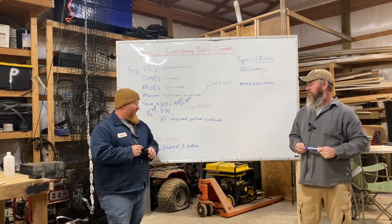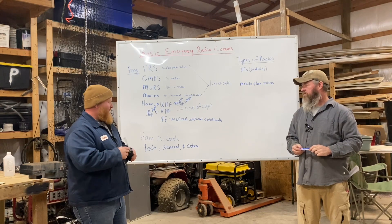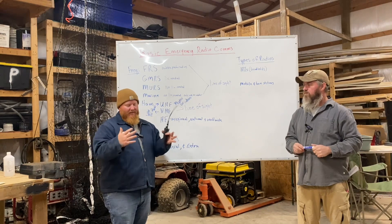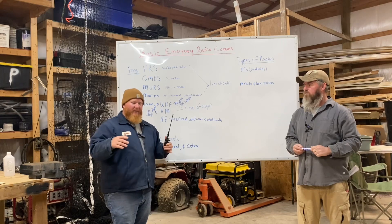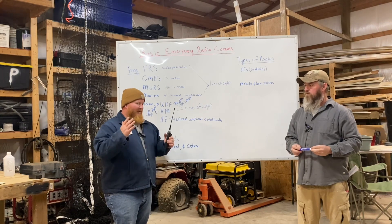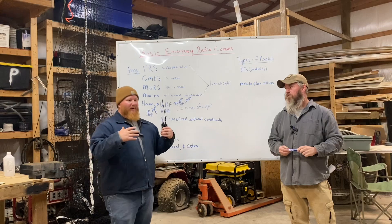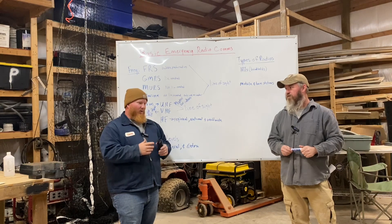It depends on which band you're on. 80 meters has a certain propagation length it specializes in; 40 meters is more of the statewide range where local nets are going on; 20 meters is where you'd go internationally — that's actually where I made a contact with a guy in Slovenia. And 80 meters works especially well at night. Sun propagation affects not only HF bands but also VHF — when you become a ham operator you really start paying attention to what the sun is doing.